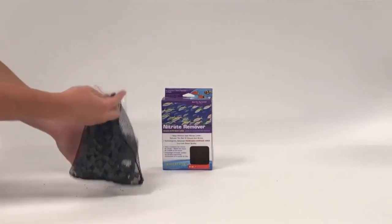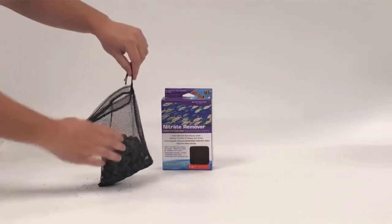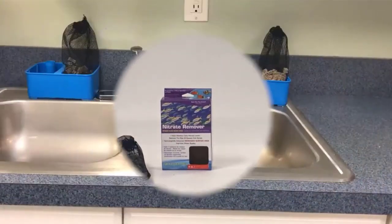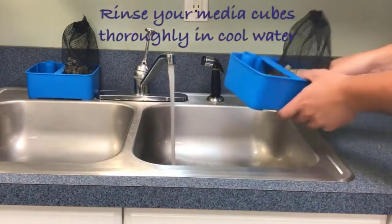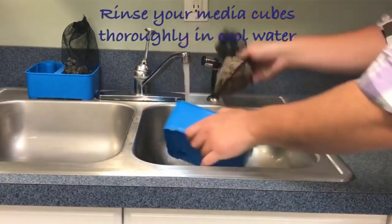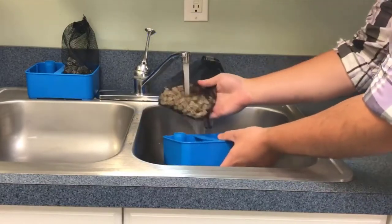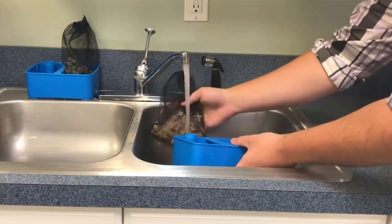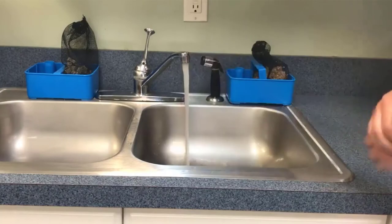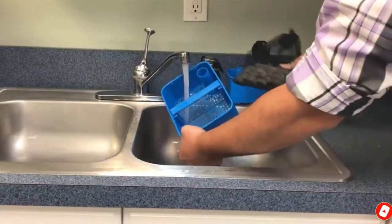One subtle yet handy feature is the tip-proof base. If accidentally knocked over, canister filters can sometimes unlatch, spilling large quantities of water onto the floor. Priming the unit is also extremely easy — instead of having to suck or fill the filter and hoses manually, there's a dedicated priming button that channels water into the filter. Considering how effective yet inexpensive this unit is, the Penn Plax Cascade is one of the best filters around for medium-sized turtle tanks.